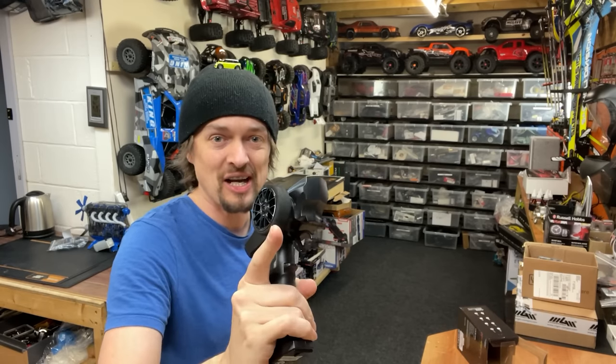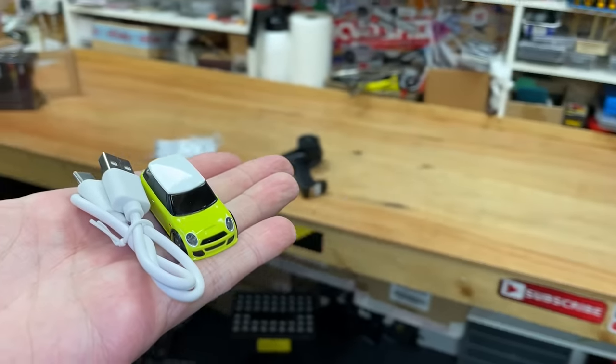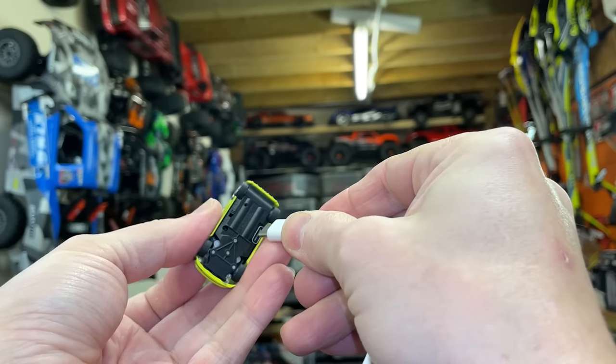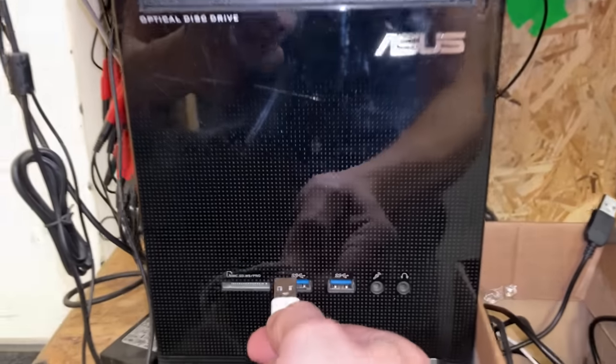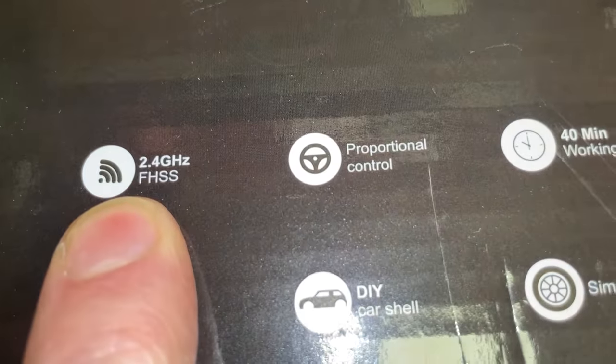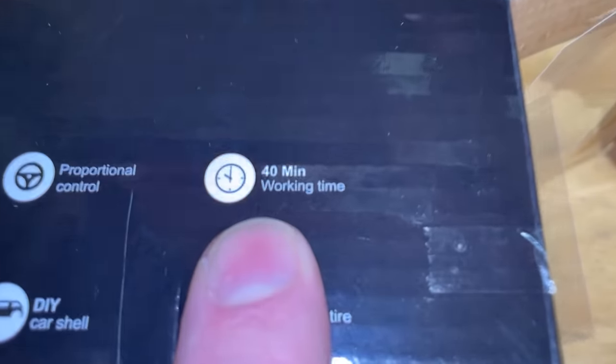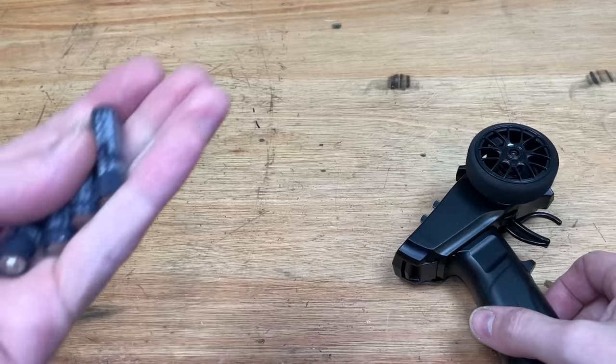Let's charge it up and give it a rip to see if it's any good. I've never had an RC car where the charge lead is bigger than the actual car itself. To charge it up, you plug that into there and that into there. Just like all the other RC cars in this room, it's 2.4 gigahertz proportional control with a LiPo battery — if that's believable, that's going to be absolutely amazing.